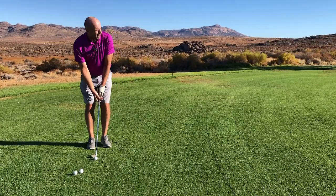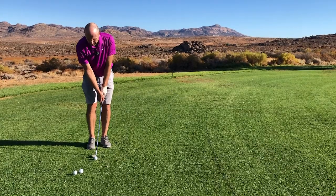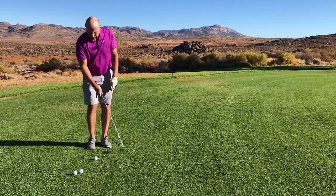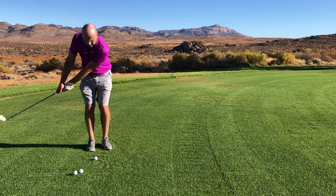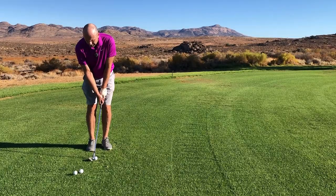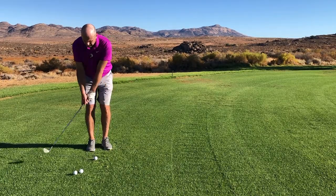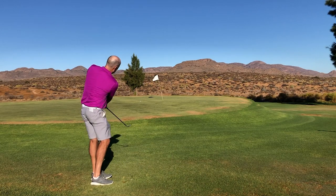That's all I'm going to do — no swing thoughts. Swing back, swing through. Rock my shoulders right, left. I'm just going to look at the ball. Just that one little thing: I'm going to keep the club down and low on the backswing. Let's see what the contact is like. There you go.